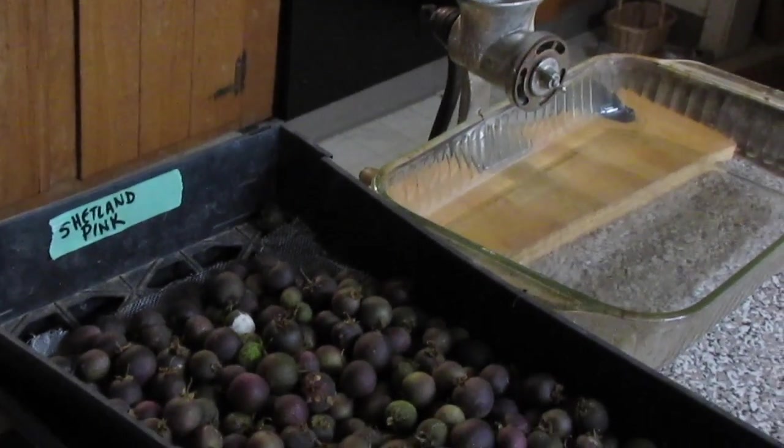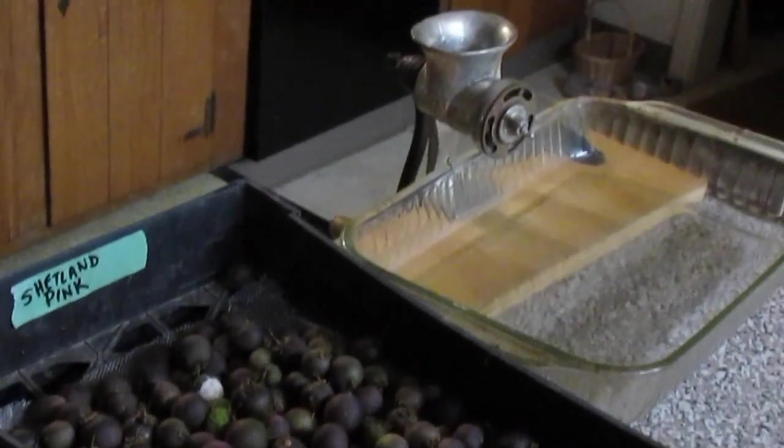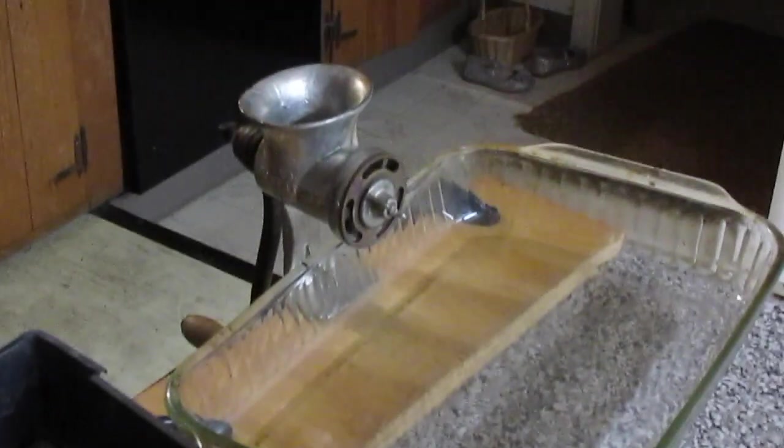Hi there. We are going to film a video about processing large batches of potato berries to extract true potato seed.